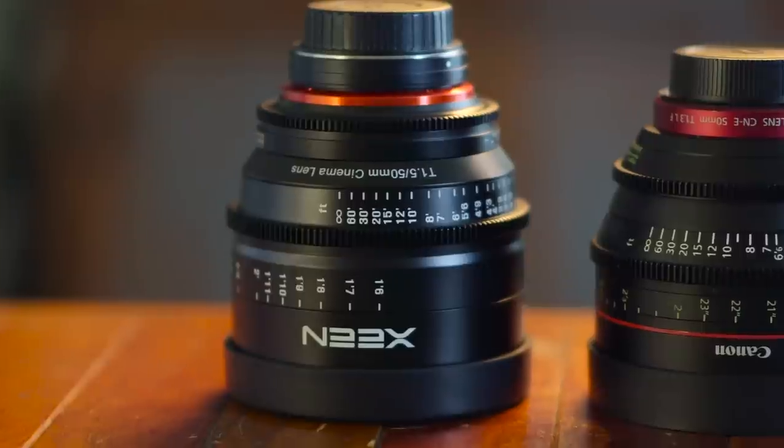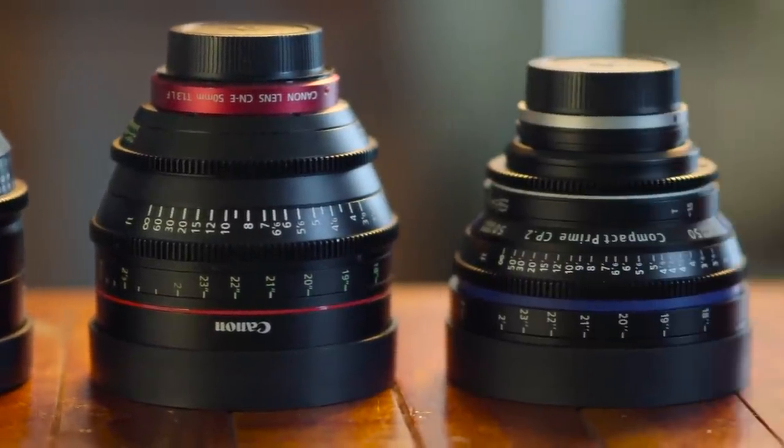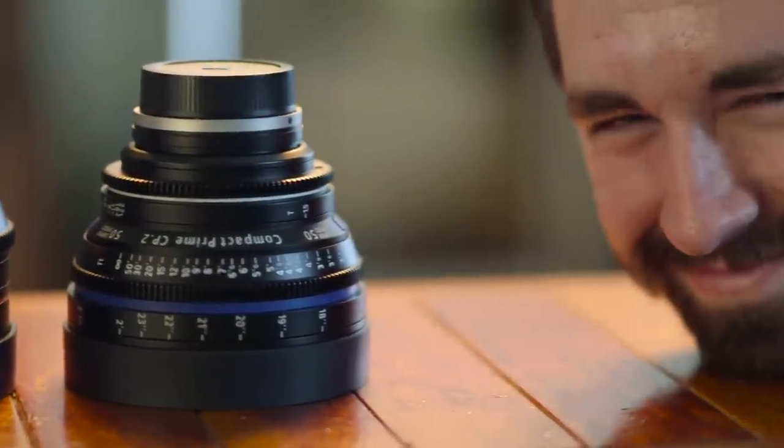What really interests me about these lenses is that they are almost half the price of the Canon Cinema Primes and Zeiss CP2s, which is the same category these lenses want to live in. So I also grabbed a CP2 and a Canon lens to put them side-by-side. Let's go through these three shots, which are the same setup but each one on a different lens.